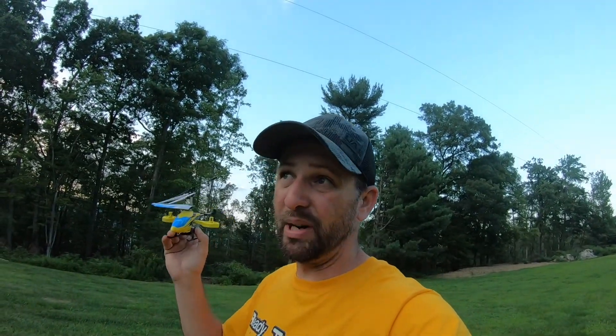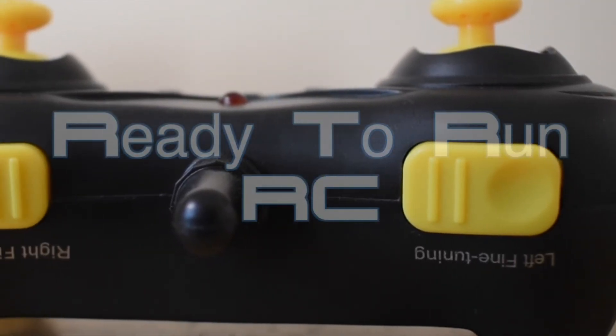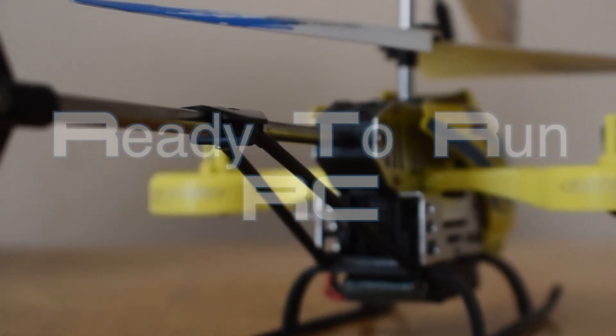That was the JJRC JX-02 four-channel coaxial helicopter. It flew pretty nice — the altitude hold was good and it did shift side to side. It wasn't real fast side to side, but it did do the side shift. The only real downside is I barely got six minutes of flight per battery, but it is a good thing that there are three batteries. Thanks for watching — don't forget to like, comment, and subscribe!